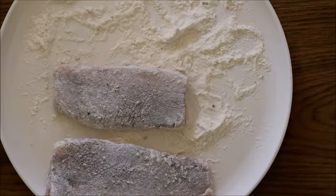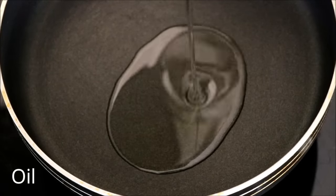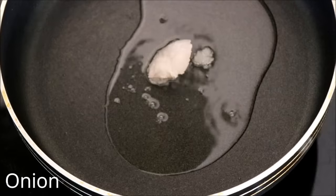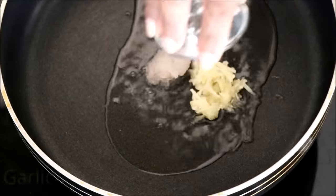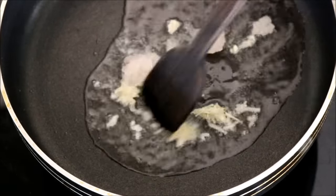Once the fish is well coated, let's cook it. Heat a pan, add some oil, and first add some onion and garlic. Sauté it for a couple of minutes, frying until the flavors are well infused into the oil.